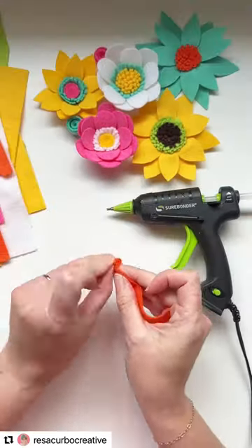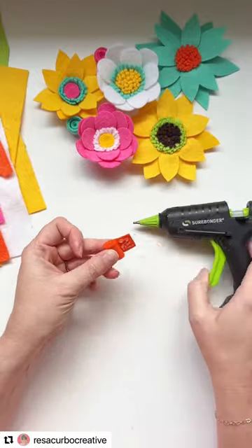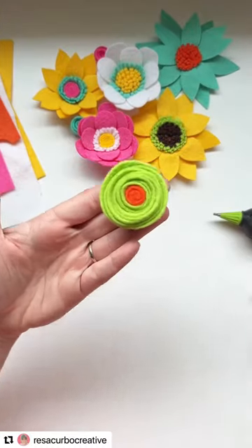This one is just a strip that's rolled up. It's a half inch wide, and it's just a fun spiral for the center of that.